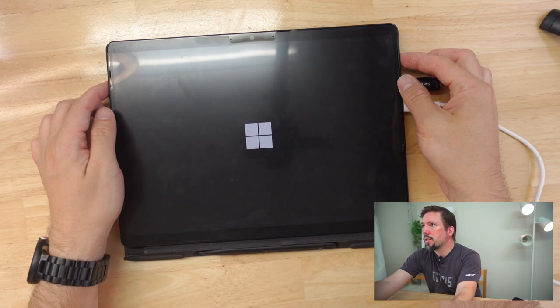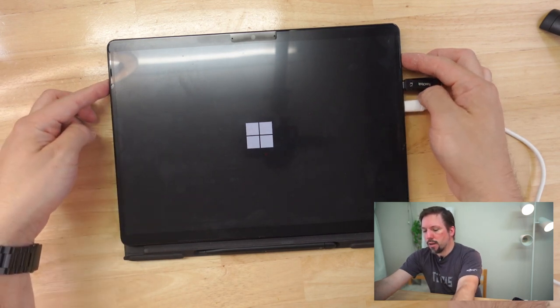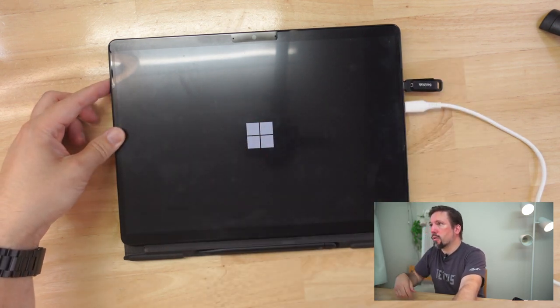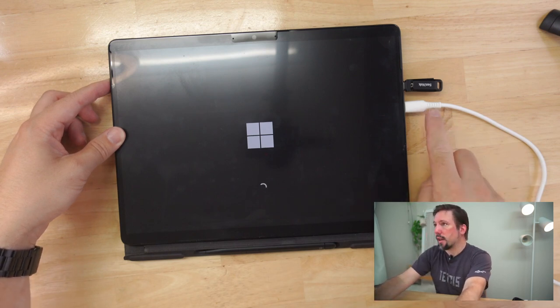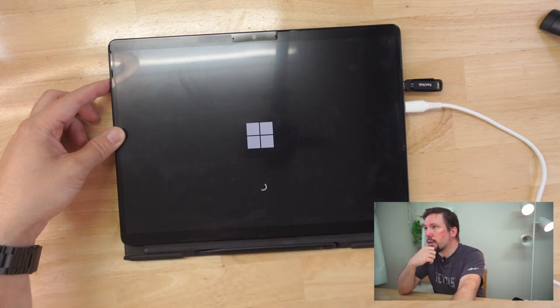We'll connect our thumb drive. Let's turn this on. You'll notice I'm also holding the volume down key, which should get us into UEFI — which is essentially the BIOS on these machines. You'll also notice that I've connected power. For some reason it wouldn't boot without the power, so I think you have to be connected to power if you don't have Windows installed on there.